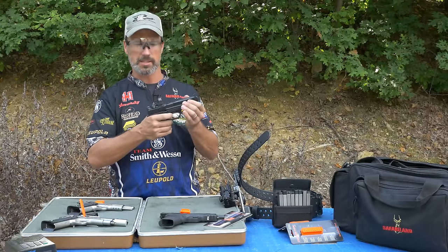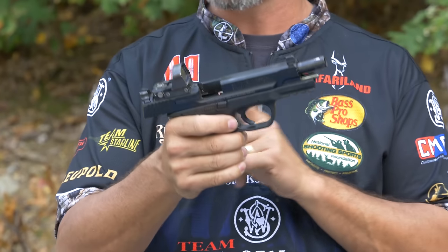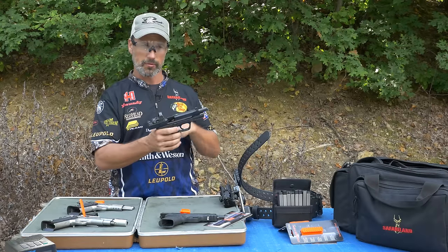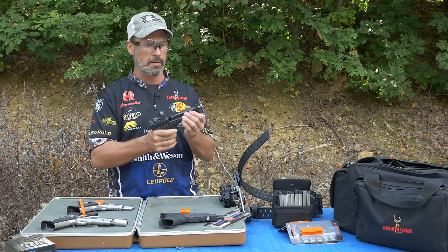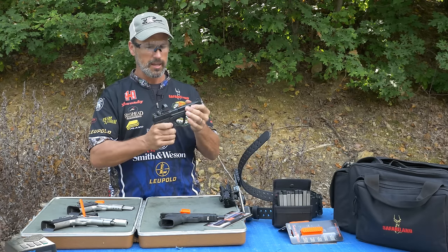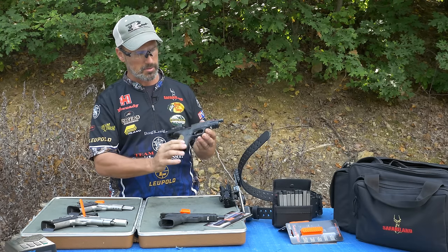This is kind of the hybrid — it's kind of the new thing in USPSA. It's called carry optics. Basically it's a production gun and we're allowed to put a red dot optic on it. So for those of us with aging eyes, or people who just would like to shoot with a dot and not have to focus on that front sight, we can just focus on the dot. It's called carry optics, and it fits right on these polymer pistols.